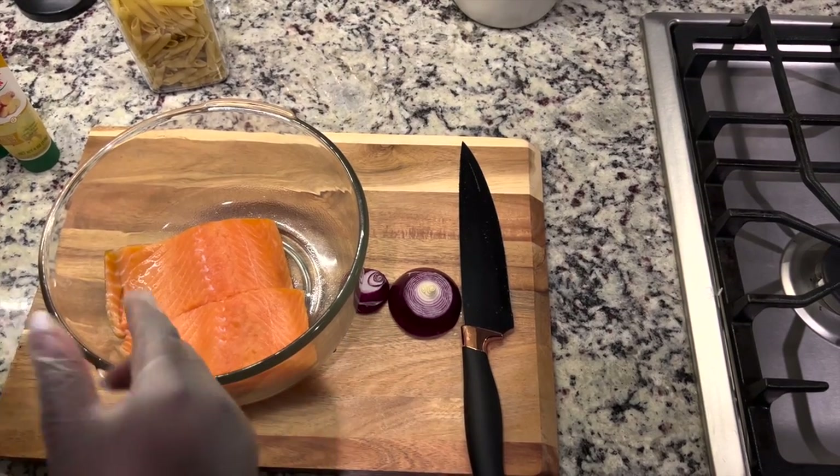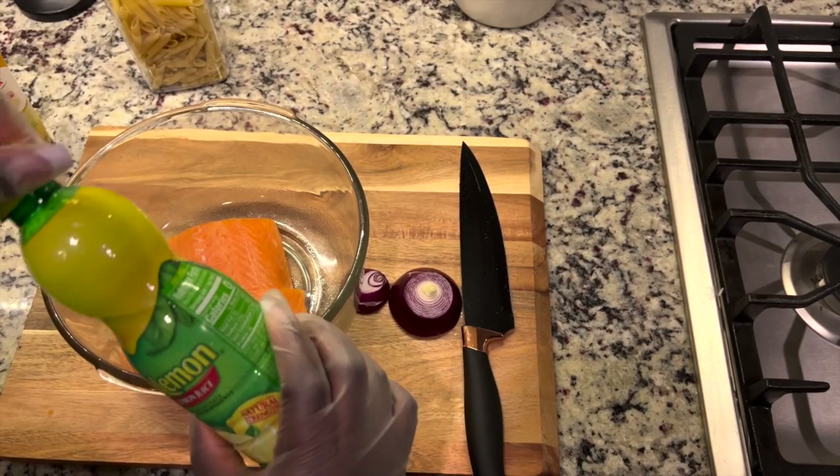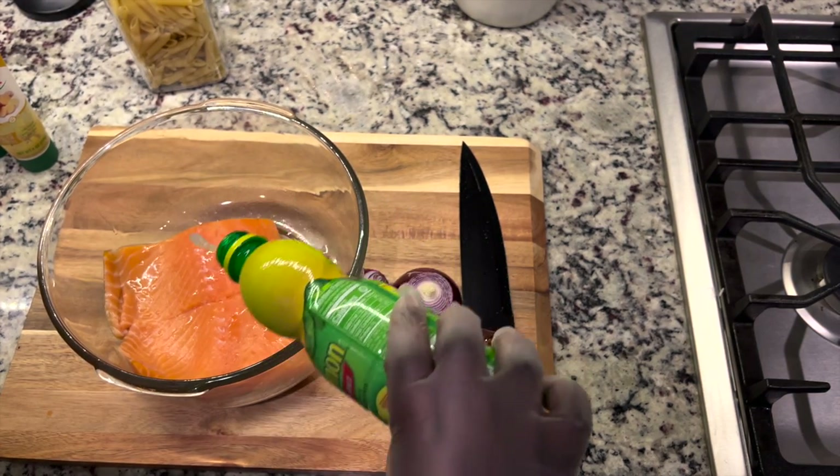Hi everybody, welcome back to another vlog. Today I'm just going to be showing you how to make a quick pasta and air-fried salmon dinner. Let's just get into it. As you can see, I have my salmon in a bowl.